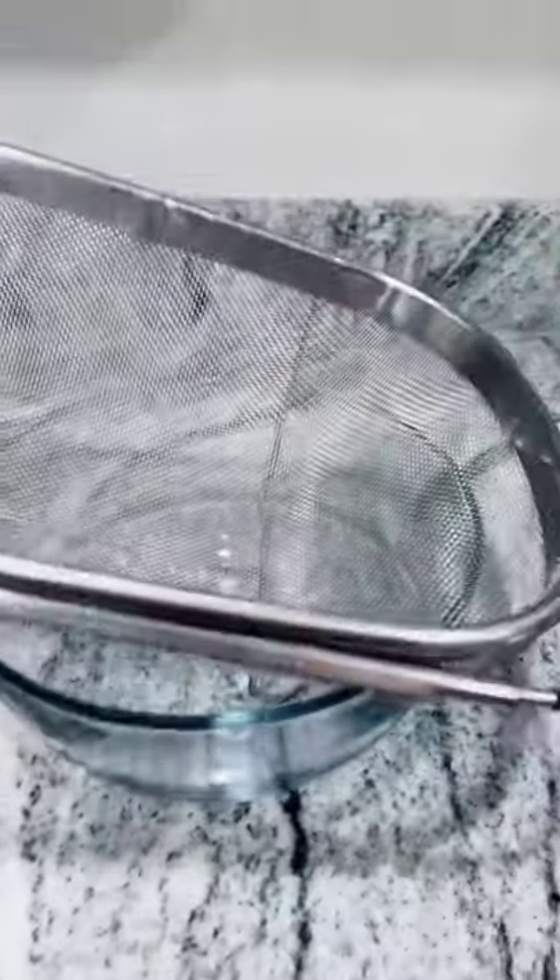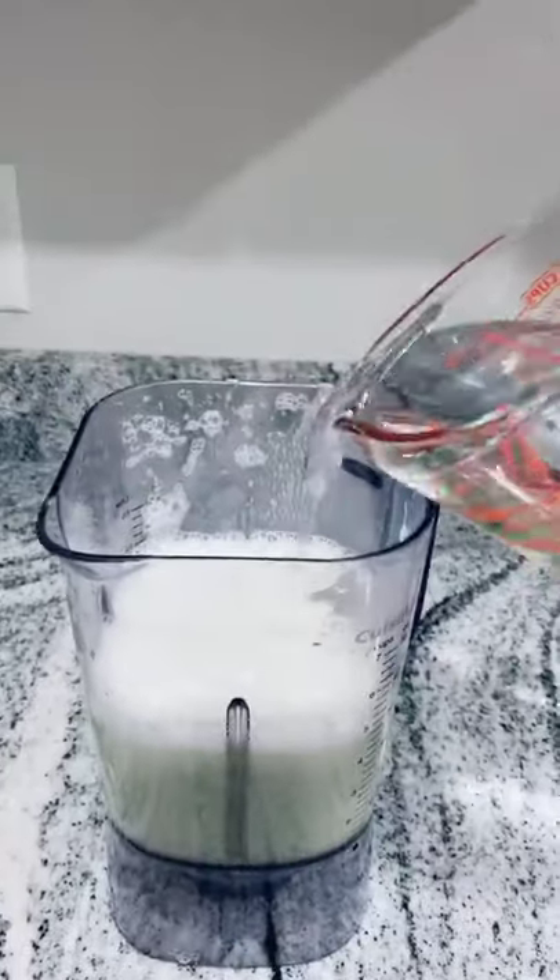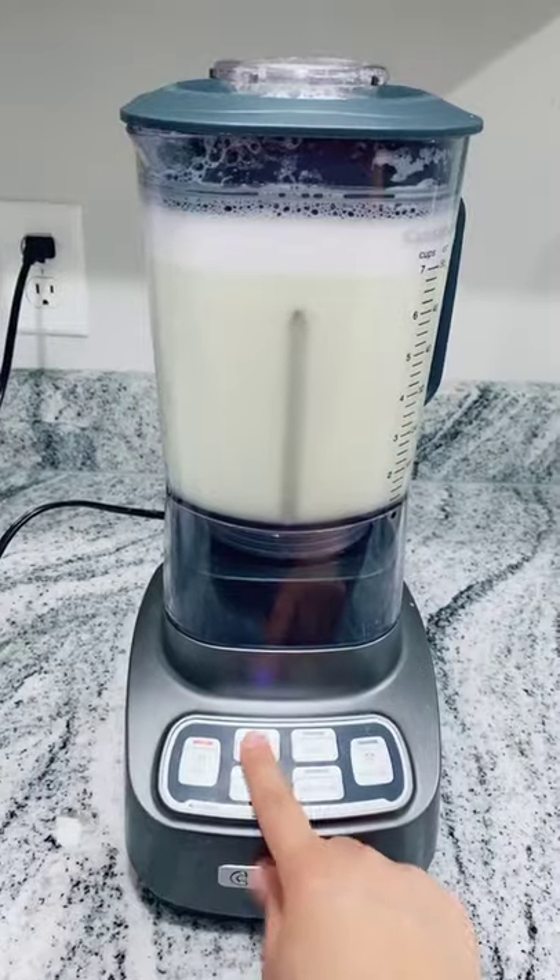Grab a bowl with a strainer on top and pour your mixture in. We don't need all that. Put the mixture back into the blender and add three more cups of water. Blend that one more time.